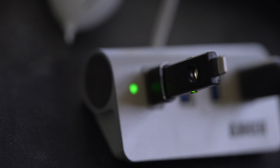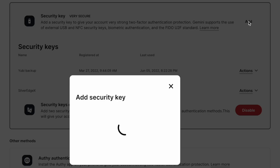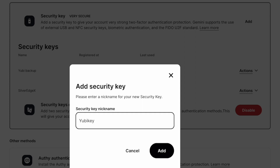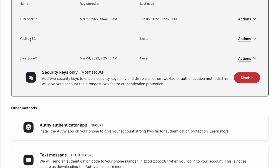But in my opinion, hardware two-factor is really the most secure option you can use, because you actually have to have the physical device there. So what you can do is add your security keys. If you add two or more security keys, then you have the option to disable every other two-factor method. As you can see, I've already done this — on my account, I only use hardware two-factor security keys, so text message and Authy are not going to work on my account.